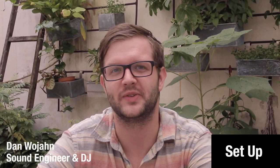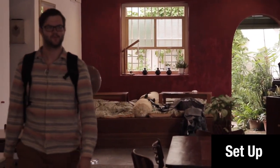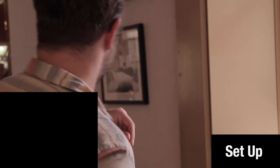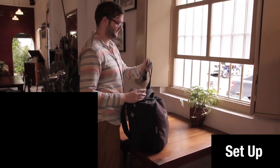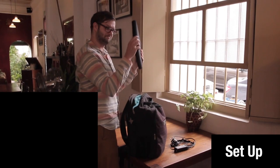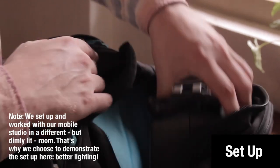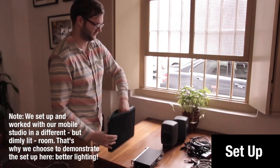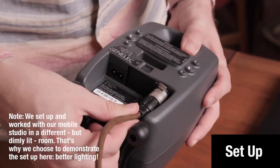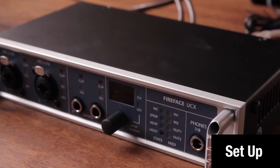Today I want to show you a setup. It consists of a pair of Genelec 8010s, a FireFace UCX, and my custom built laptop. As you can see, it all fits into one backpack — you have all the cables, the FireFace, the pair of Genelec 8010s, and my laptop. Before we do any processing, let's listen to it first.